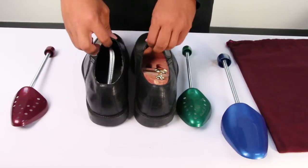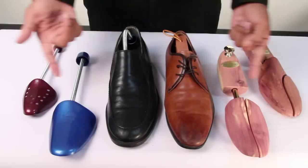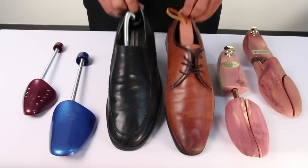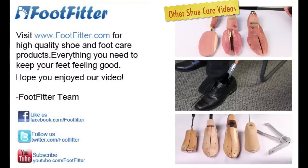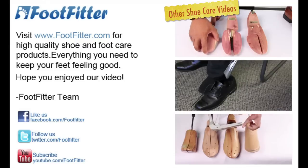However, they still provide a good amount of tension in shaping a shoe. Hopefully this may help you or reinforce your idea of the difference between a wooden and plastic shoe tree. Preferably, it's always great to have both. If you have any questions, feel free to comment down below. Hope to see you all soon — have a great week and see you in the next video.